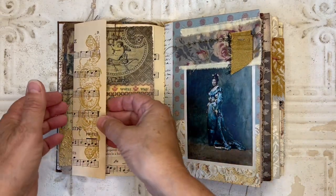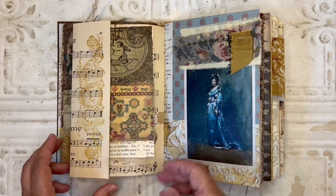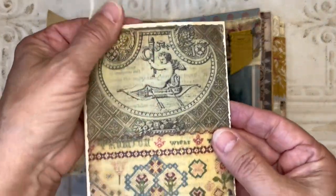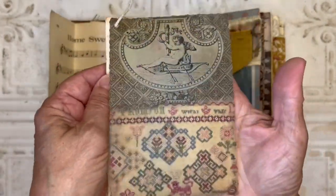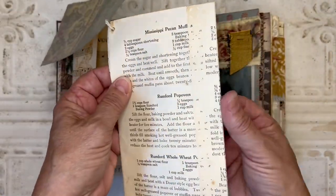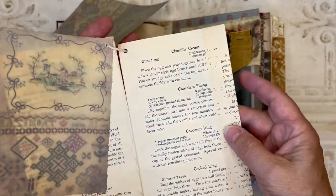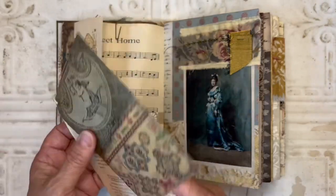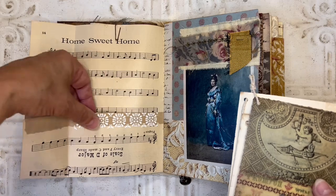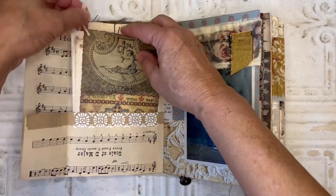Here I created a side tuck and used some gold ink and stamped that. Inside that tuck I've got this wax-treated piece of paper, one of the images, and then I've got some pages from a vintage cookbook — the other part of that image. And then I've got a pocket in here that also has some stenciling with paste.